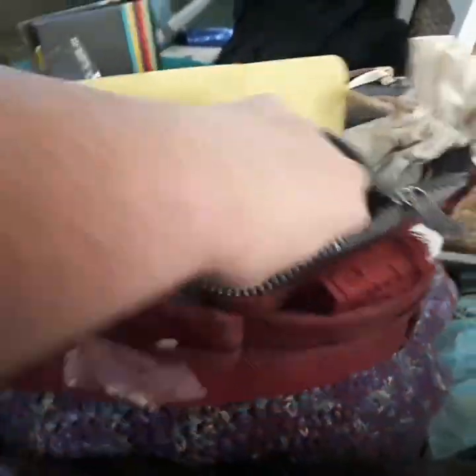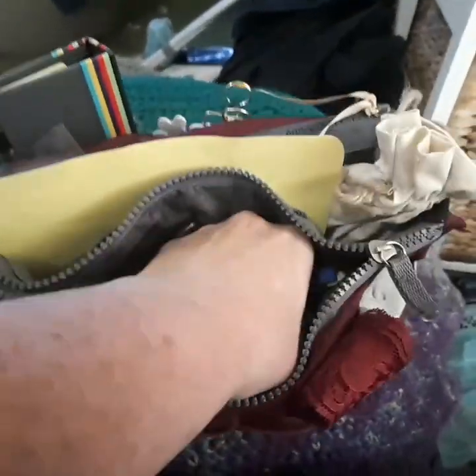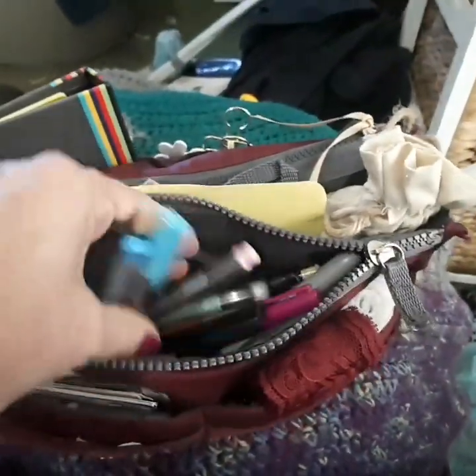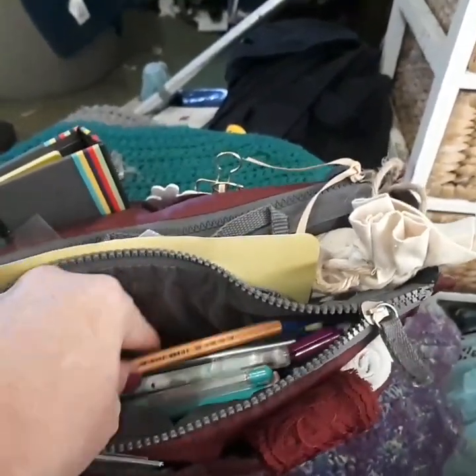I don't take everything because I don't want them to think that they have to have everything. When you're learning to journal or plan or whatever, you automatically think you need everything. Just some colored pens - I might swap these out for pencils just to show them that coloring pencils work just as well.